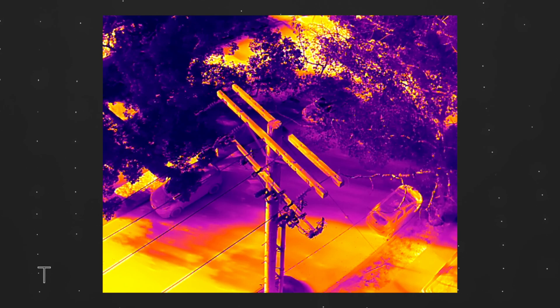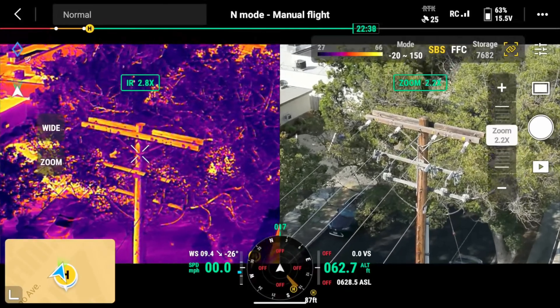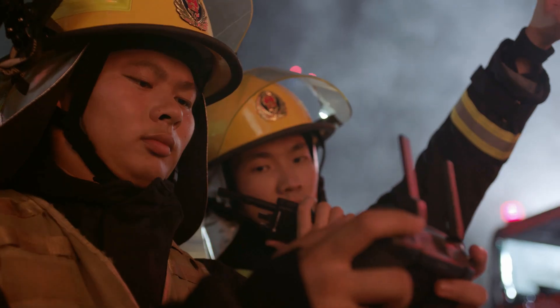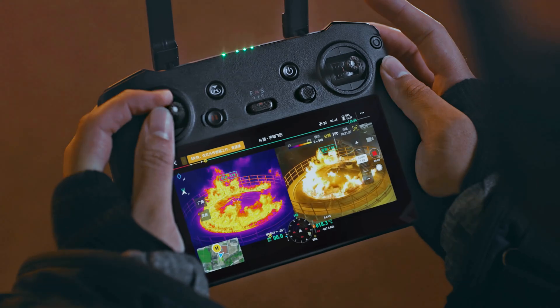Don't let your disappointment last for too long, though, because you are gaining an incredible thermal sensor. The high-resolution 640x512 thermal sensor is perfect for public safety and inspection applications. You can even zoom in tandem with the visual camera from 2 to 26 times, so both visual and thermal images can be viewed side-by-side in real-time. This is an incredibly powerful tool for public safety, inspections, or any other applications that require a thermal camera.